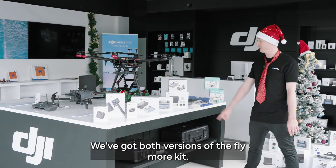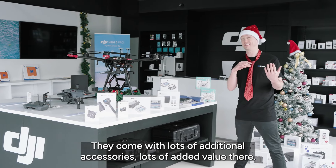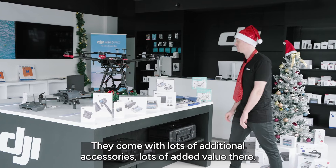We've got both versions of the Fly More Kit and both versions of the remote controller in stock. They come with lots of additional accessories and lots of added value there.